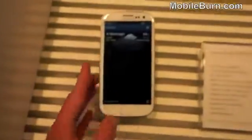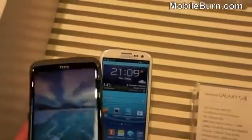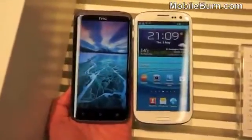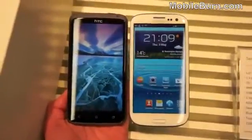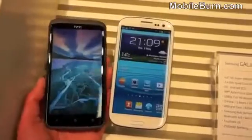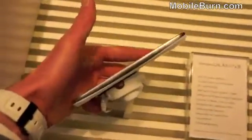I'm going to show you the difference in size between the HTC One X and the Samsung Galaxy S3. They're fairly similar in terms of size — the screens are very close, with only about 0.1 of an inch difference in favour of the Galaxy. In terms of thickness they're roughly the same, though the Galaxy may be very slightly thicker to accommodate the microSD card slot and bigger battery.